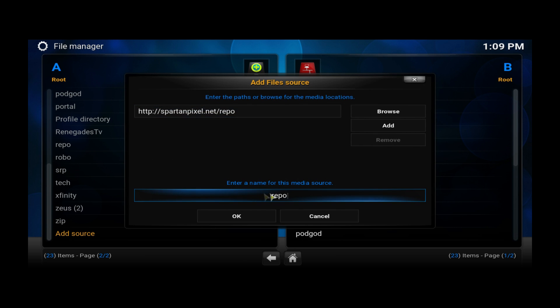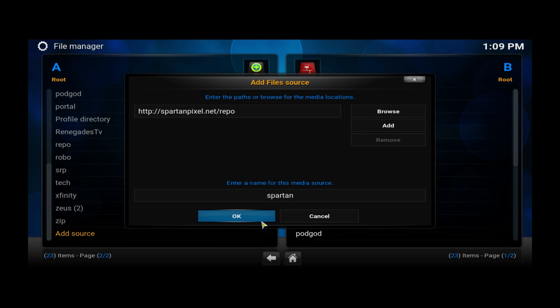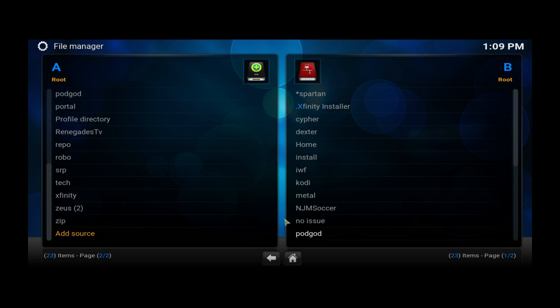We're going to add this source: http://spartanpixel.net/repo. Once you add that source, click Done. Then we're going to rename the source to "Spartan" — go ahead and delete the current name and type Spartan. After that click Done and then click OK at the bottom. It's going to take around 10 to 15 seconds to update the new source.